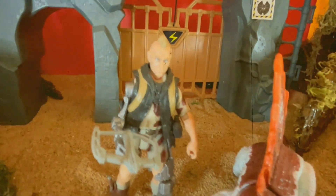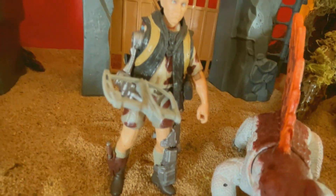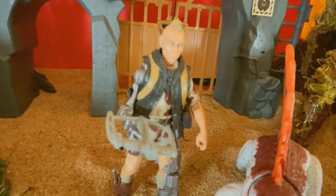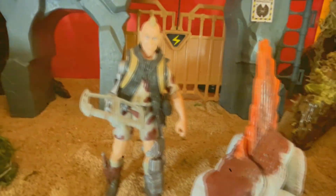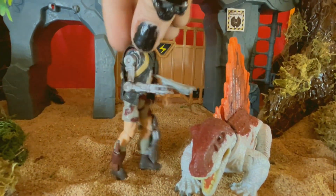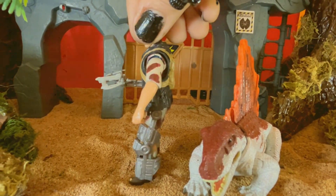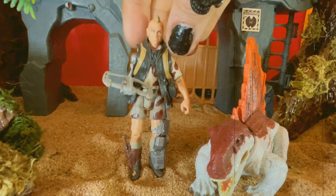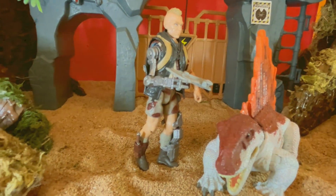I'm really happy with the way this guy came out — no complaints here. Pretty happy with this guy. I probably am going to do another version because I see a way I can make him even better, but I'm really happy with this version just the same, and really glad to add him to my collection. Let me show you guys from the side — and boom — and the back. Overall, just a pretty cool looking figure.